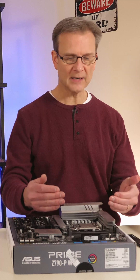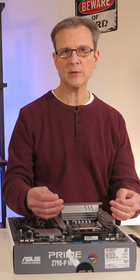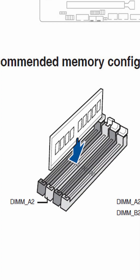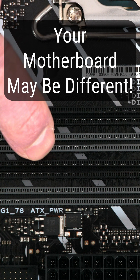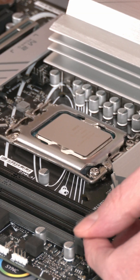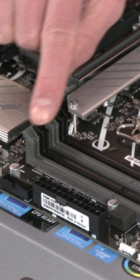The next thing to think about is which slot or slots you will insert your RAM into. The book that came with your motherboard has a little diagram. If you have one stick of RAM, two, or four — two sticks go first into this gray slot here and here. These tabs will push down; you may have tabs on both sides.